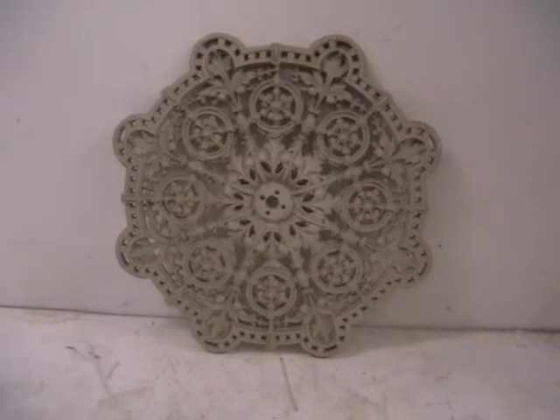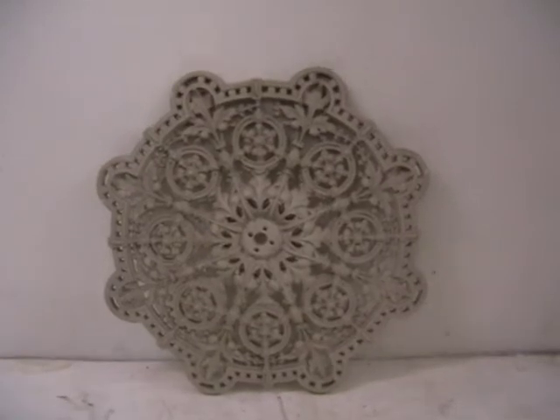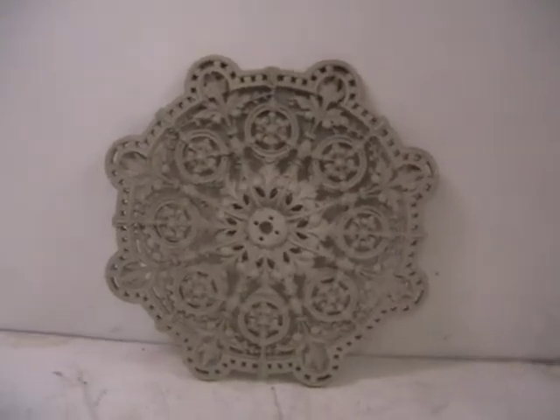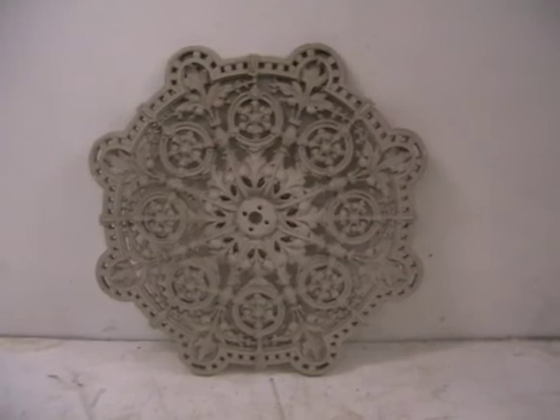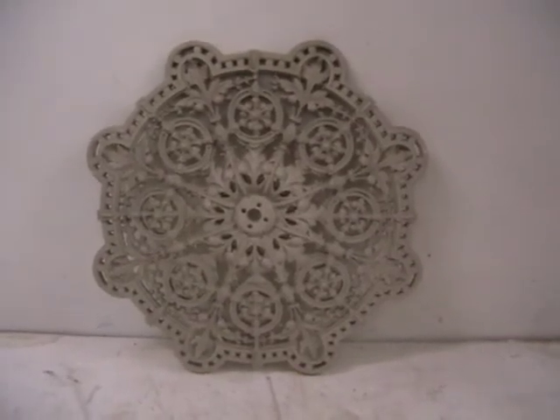Hello and welcome to Abacus. Here we have a very nice ceiling rose. It's 28 inches in diameter. Now this was originally in cast iron, but what we did was we took a mould from the original and have cast it in resin.